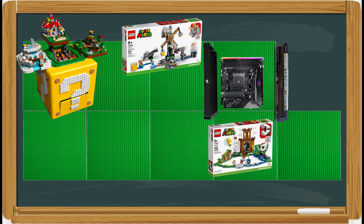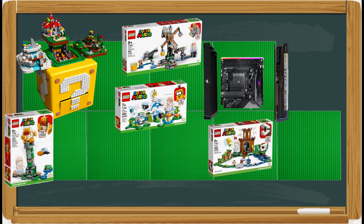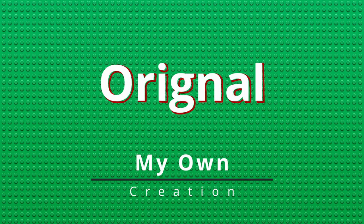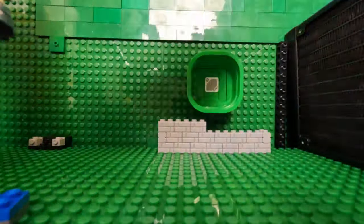Next to that is the Lakitu Sky World set, followed by the Boss Sumo Bro Topple Tower set. Then the Mario and Luigi starter sets would be scattered about. But I want to do a little more than just put a bunch of Lego sets around the computer — I'm also a MOC builder, and I've got to add my own little touch to this build.